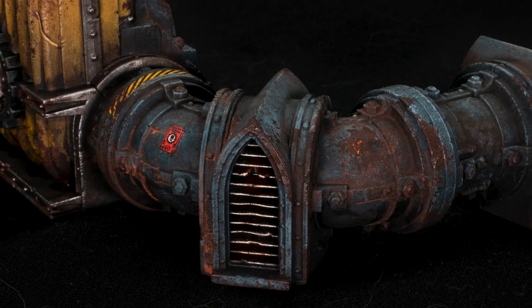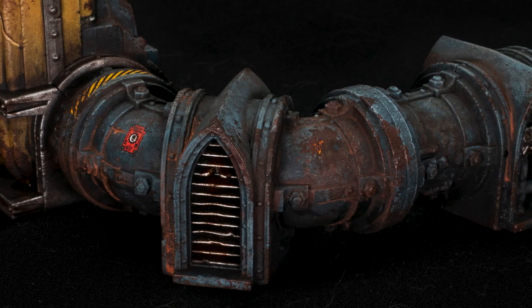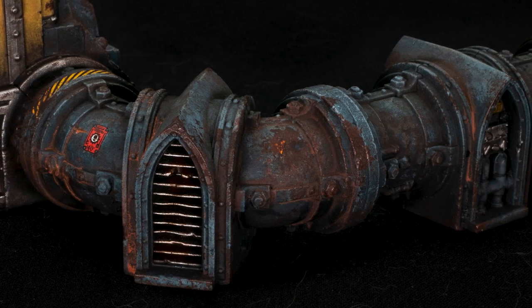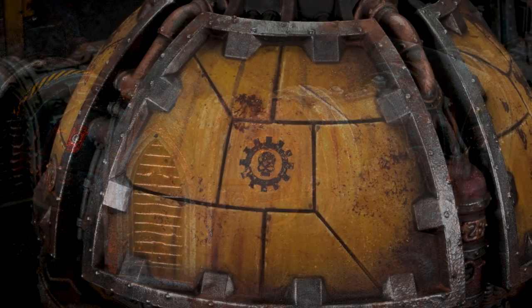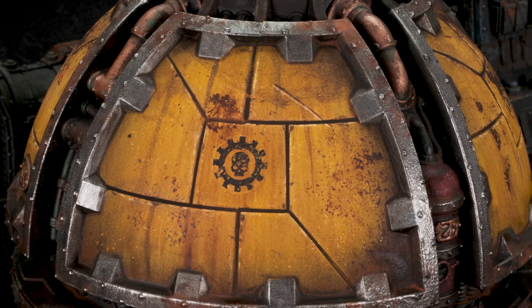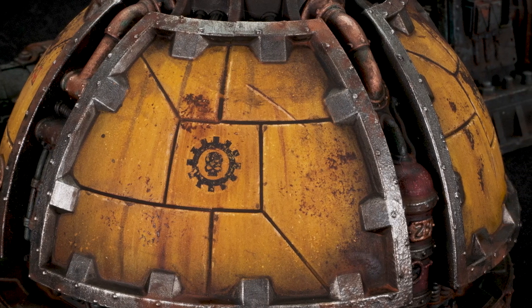All the techniques are totally applicable to your normal minis as well, but I'm just demonstrating them on this terrain piece. Using them all together like this is not quick, so speed painters beware. Although none of the individual techniques are particularly slow either, so there might be something here even the less patient could use to spice up their terrain.